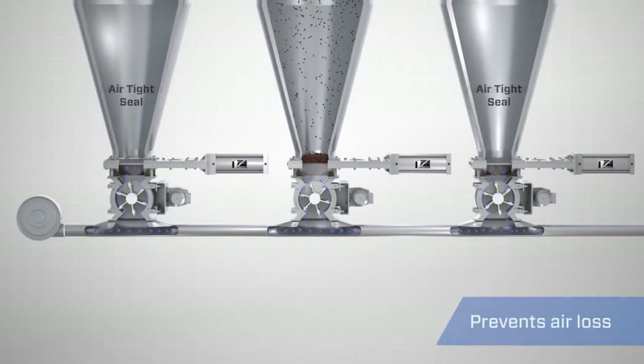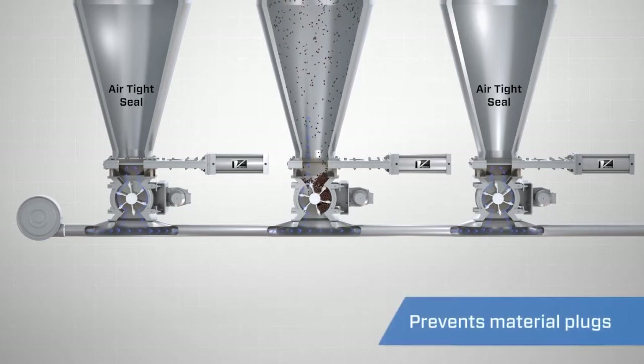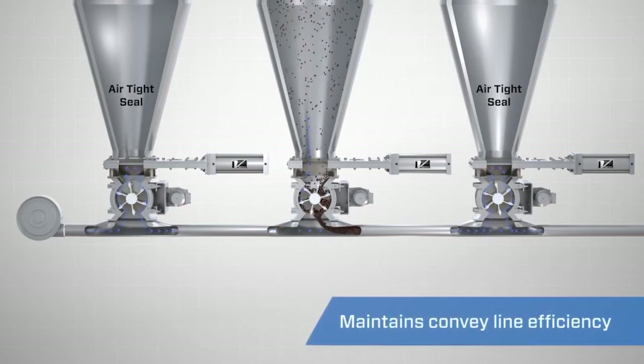Because the gate is designed to seal against pressures below, it is often used in conjunction with airlocks to maintain pressures in the convey line below, prevent air loss, and ensure efficient material movement.